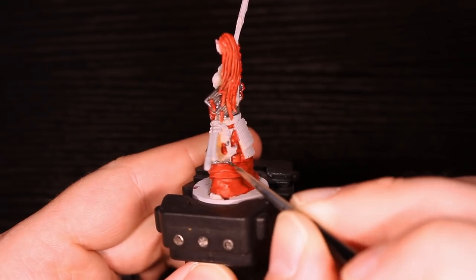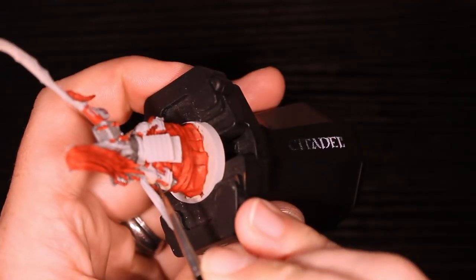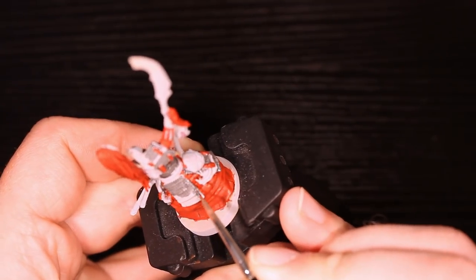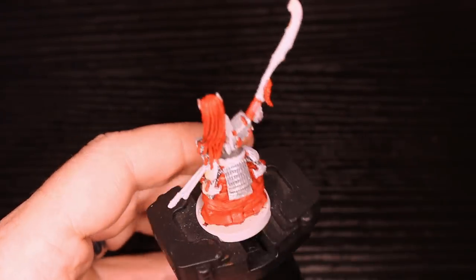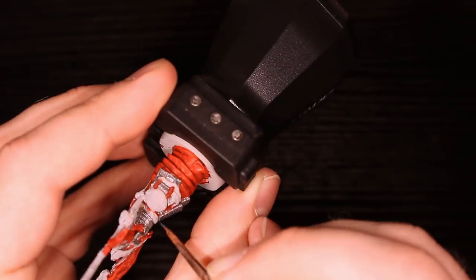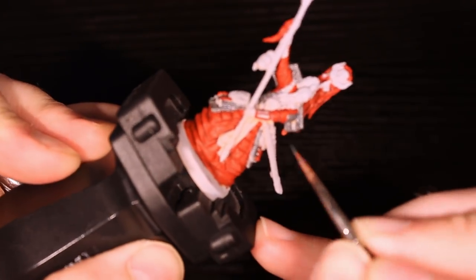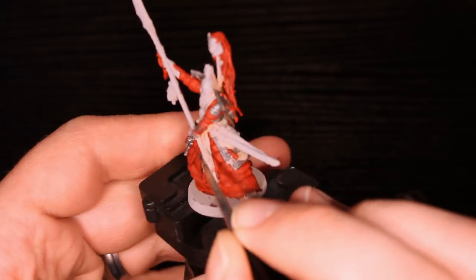Just note that I used the double zero and triple zero from Winsor & Newton Series 7 almost exclusively on this miniature. I get the regiment brush out a little bit for the base and a little bit of the wash, but otherwise the double zero will serve you just fine here. The reason I don't do a size one — which I would normally use — is because with these daimyo, especially when they have their arms in front of them, I'm afraid I'm going to get the belly of the brush on his arms, and I don't want that.